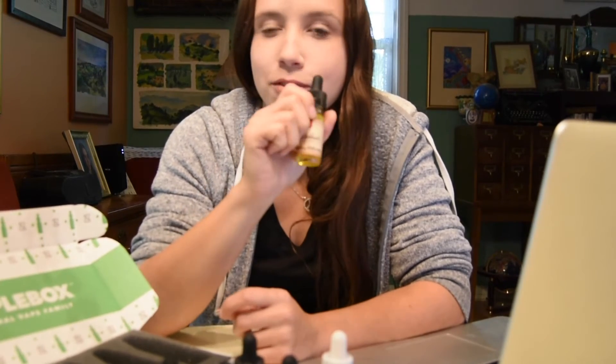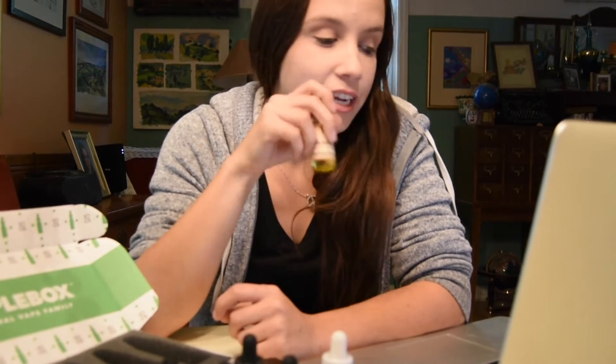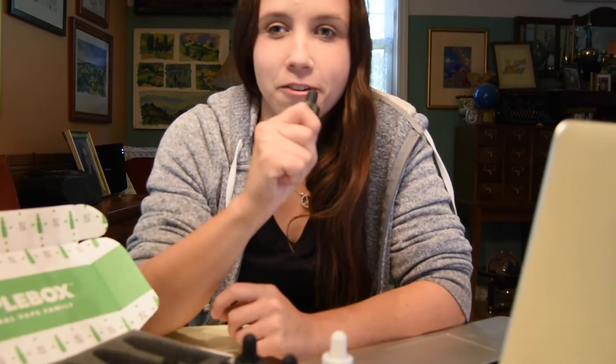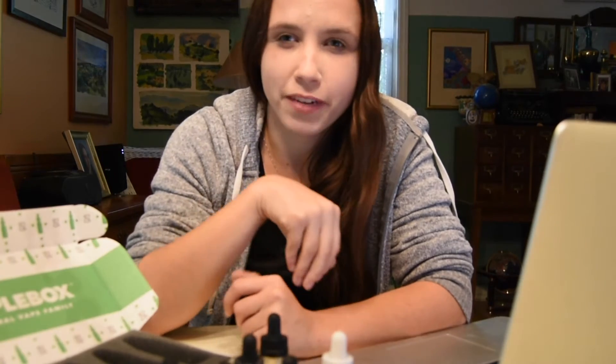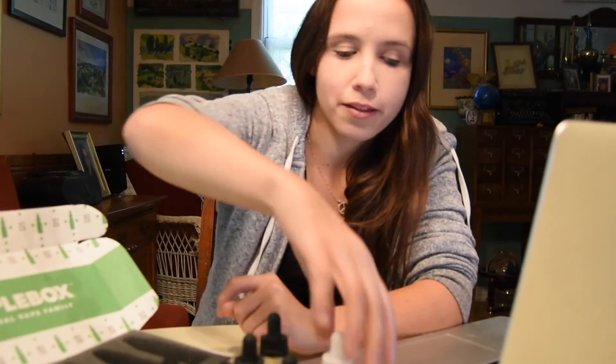Last is Strawberry Watermelon Breeze, which is strawberry watermelon hard candy with mint. That sounds pretty good — I like strawberry and watermelon e-juices and I enjoy the taste of mint, so putting that all together sounds pretty yummy. I think I got a good batch for my very first month.